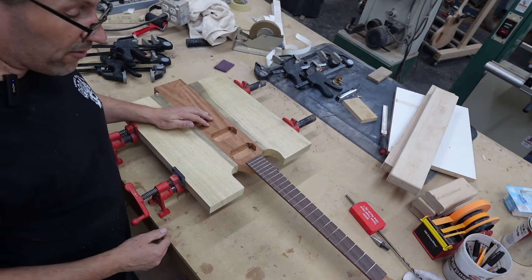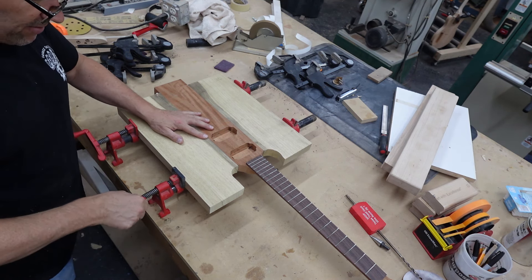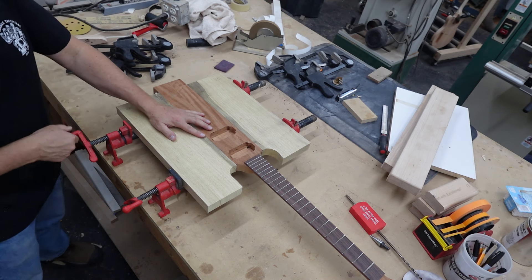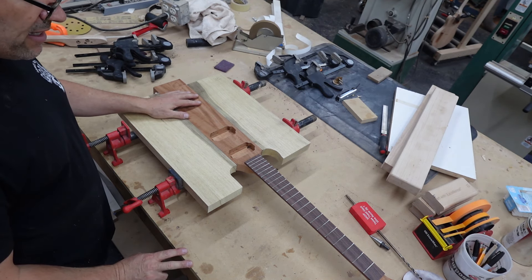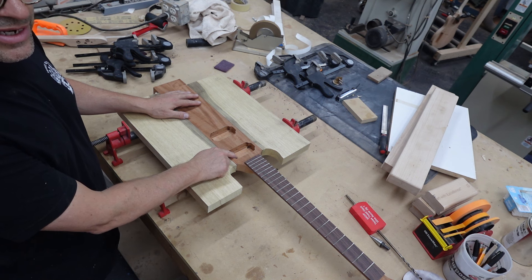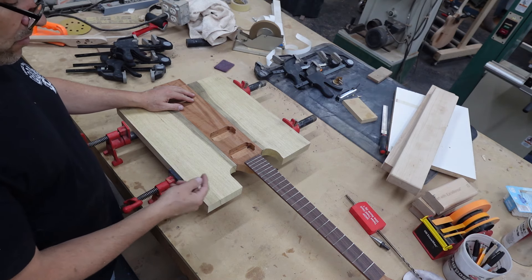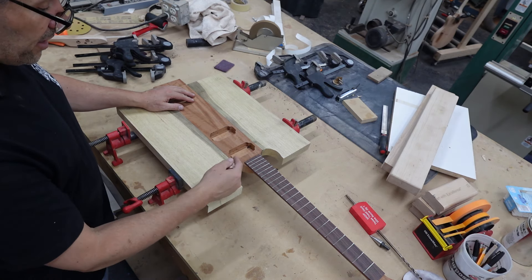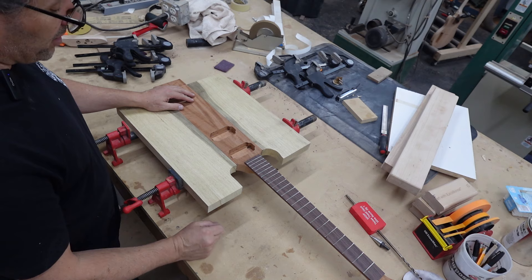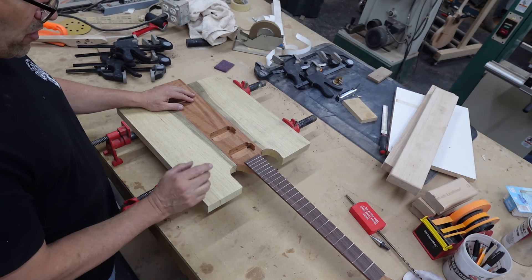Now it's going to look very square for a while, and someone's going to think they're clever and say it's a Bo Diddley guitar. There are some things we have to do on a neck-through design that we can't do later. For example, we have to be able to get wire from the neck pickup to the bridge pickup, and from the bridge pickup to the control cavity — we can't take the neck off and drill a hole later. This body is so thin that trying to cut this angle would mean going through the back or the front. We just don't have a lot of material.